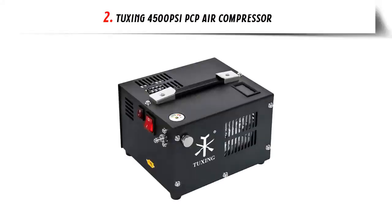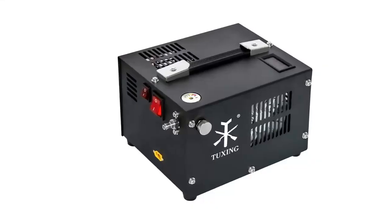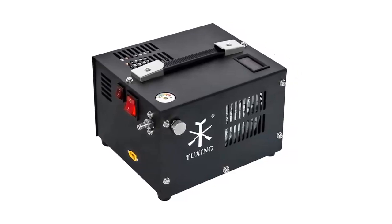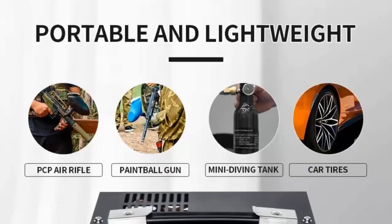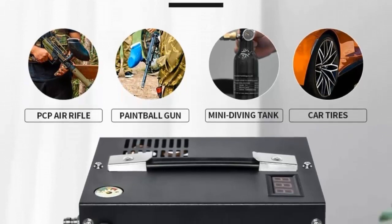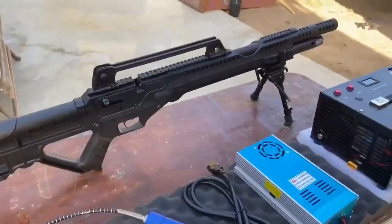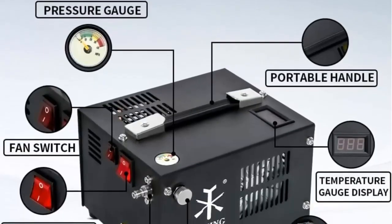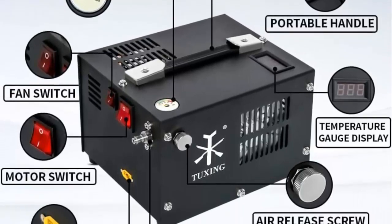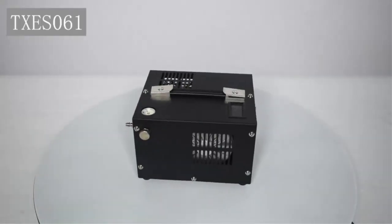Our list at number 2: Tuxing 4500 PSI PCP Air Compressor. The Tuxing PCP Air Compressor is the perfect choice for anyone looking for a reliable and efficient air compressor. With a 4500 PSI, 30MPA capacity, this oil and water-free air compressor is capable of powering a variety of tools and applications. It is powered by either a car 12V DC or home 110V AC with an included adapter. This advanced air compressor features a high-pressure cylinder for increased power and efficiency, a safety valve that prevents over-pressurization, and a built-in pressure gauge that allows users to easily monitor air pressure.